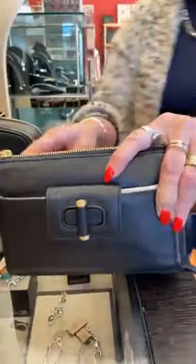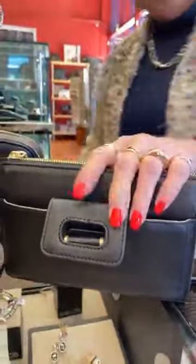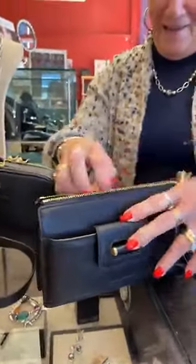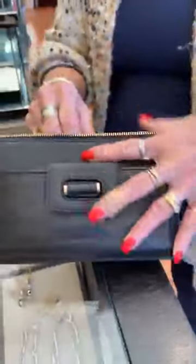Last but not least, this is the Siren Lindsay crossbody. Tons of room in here — it's a great travel bag.